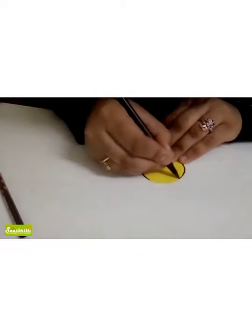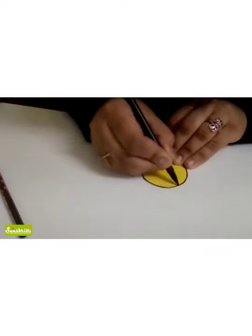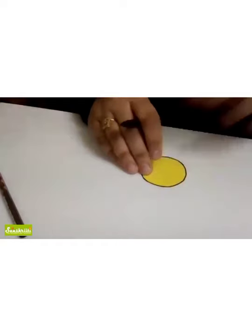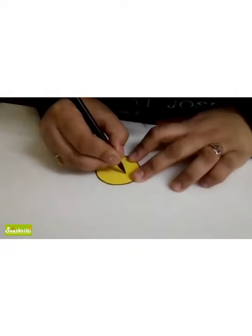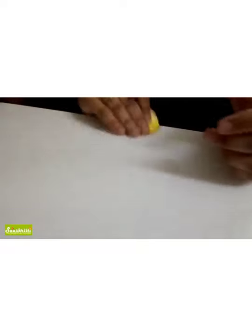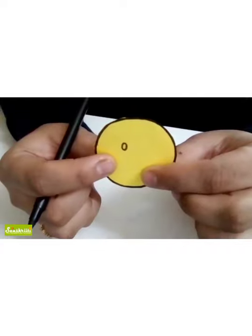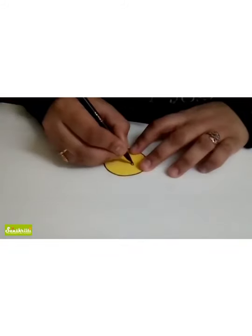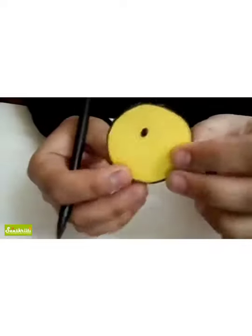We have done an outline and this is very easy but you have to carefully see. Make one eye first — one eye we have to close and one we have to open. After making this oval shape, fill it with the black sketch pen. So my one oval eye is complete.